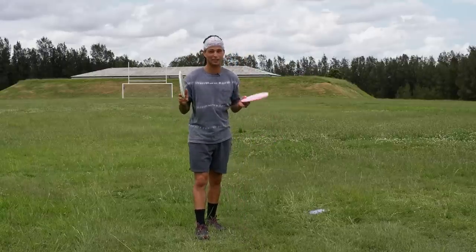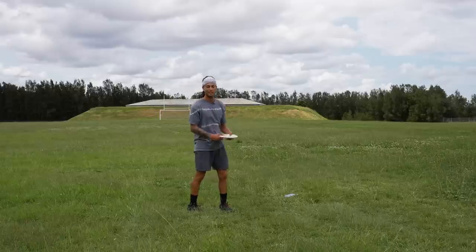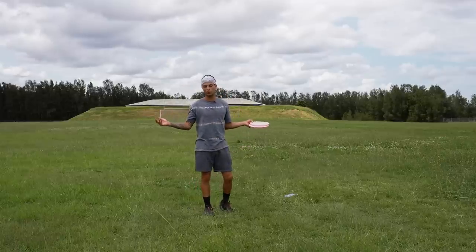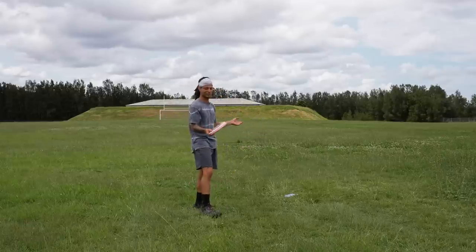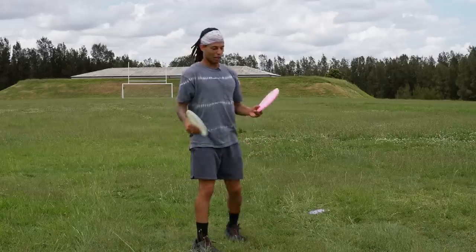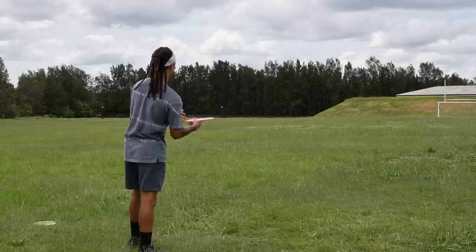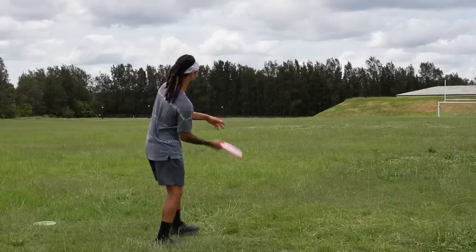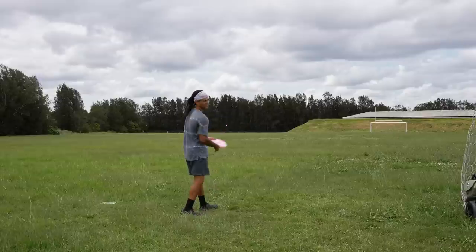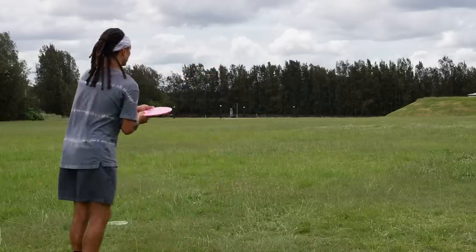I think the slight differences are just changes in the wind and slight changes in my throw — I've only been playing seven months, I'm not a robot. But I think they're flying very, very similarly. Let's wrap this up by throwing a forehand with each disc to see how they handle the torque. I'm going to put these on a little touch of hyzer because I tend to get wobbles — otherwise I'd probably just burn them over.